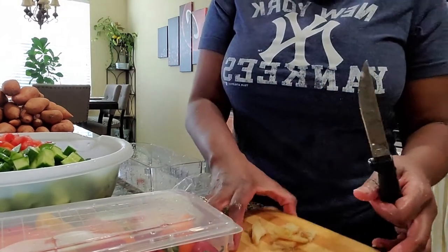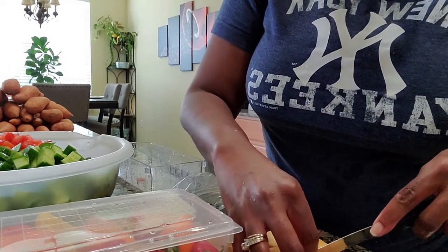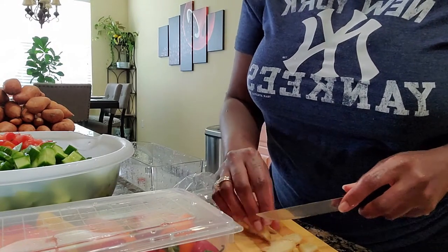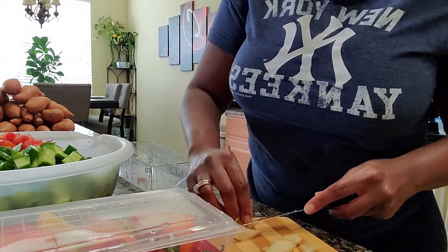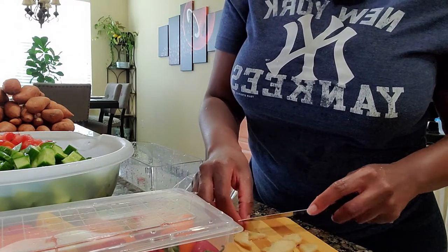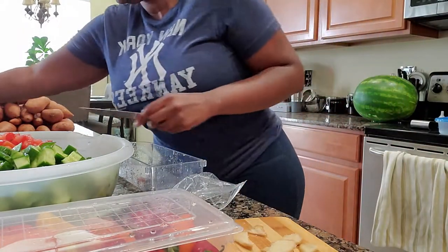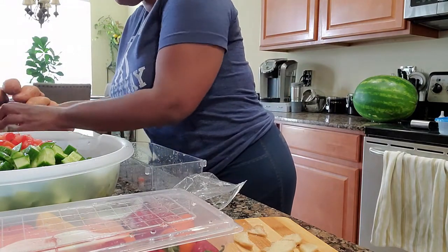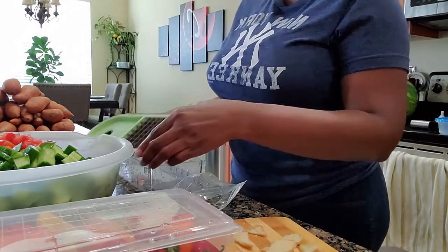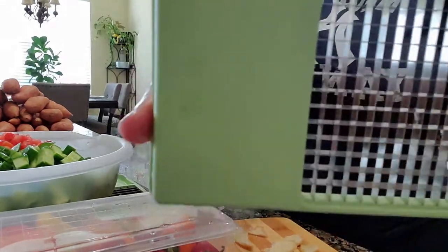Now what I'm doing is I'm slicing the ginger thin enough that when I put it through the dicer, it's going to give me bite-sized pieces that you will come across while you are enjoying your salad. So it's not overbearing — it's just the right amount of flavor and it's quite desirable. For the ginger, this has two sizes, so for the ginger I always use the smaller grate. See that?